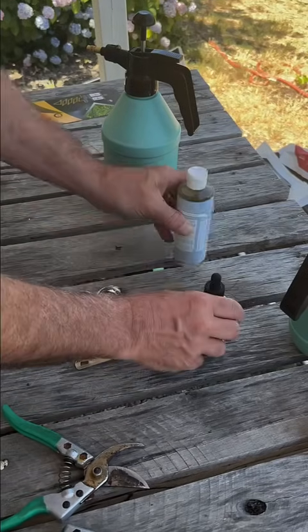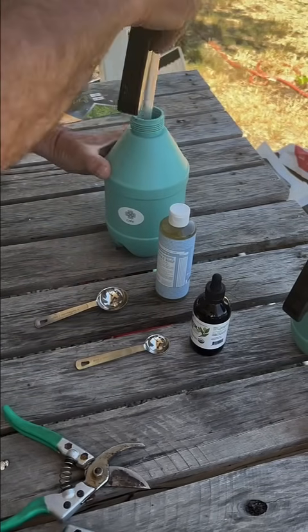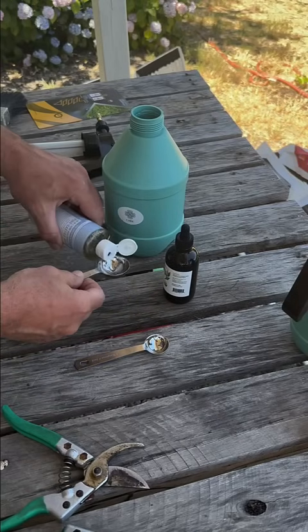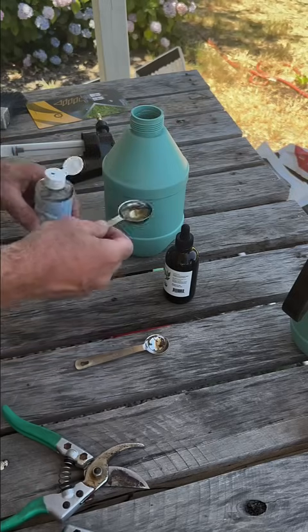Start with one quart of water and pour it into a clean spray bottle. Next add one tablespoon of liquid dish soap — if you have two quarts like I do here, add two. Make sure it's free from additives like fragrances or degreasers that could harm your plants.